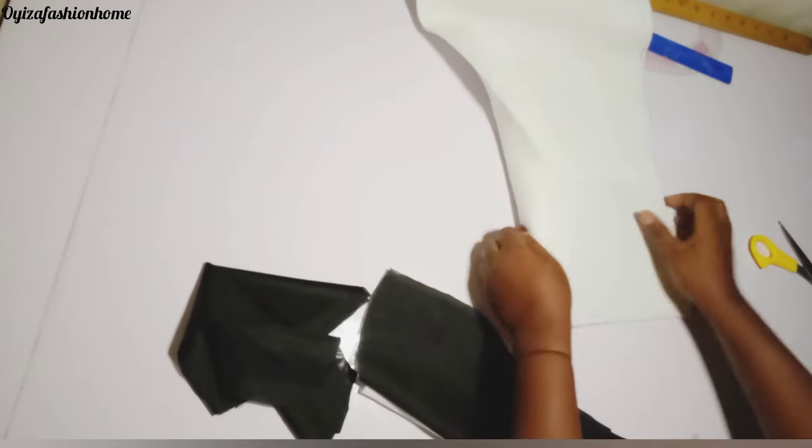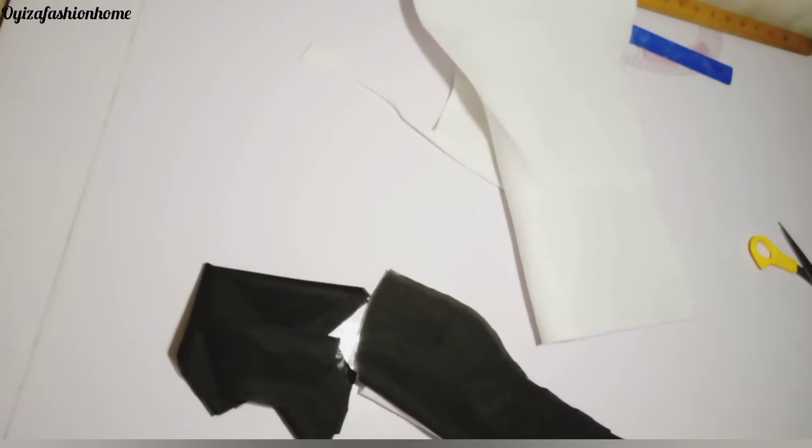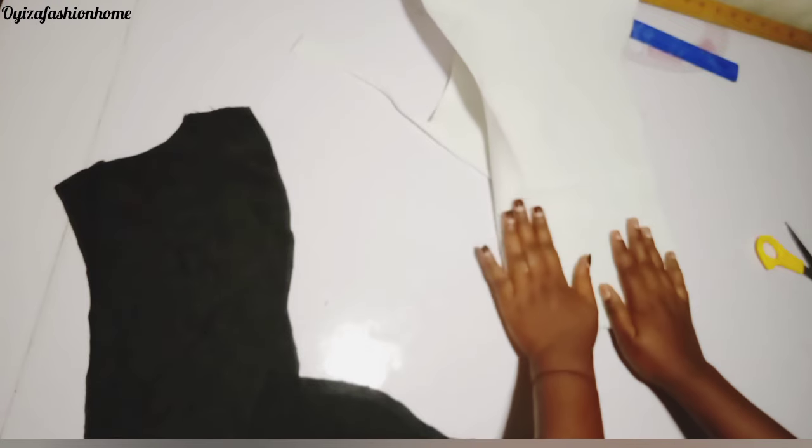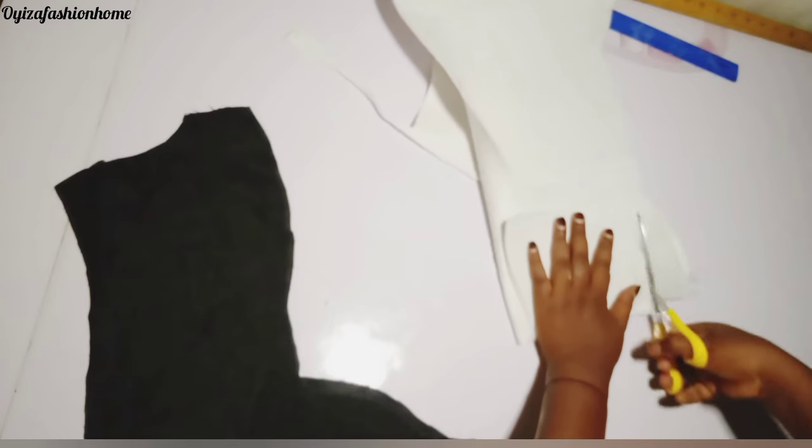I don't cut at the exact point where the neckline starts because I wouldn't want it to be too thick at the edge with the lining popping up. That is why I go in about one inch before I curve it out. Then I place it on another piece of wording to cut the wording for the side piece also.